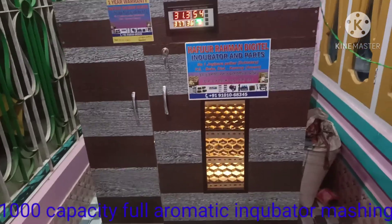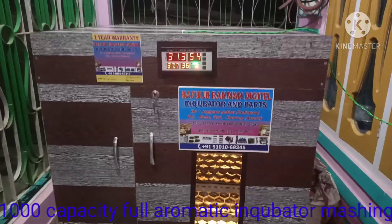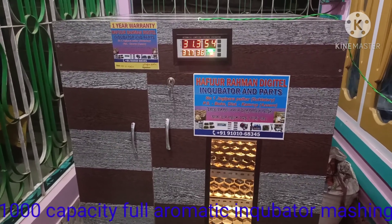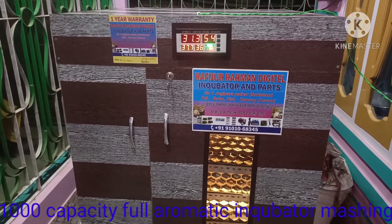Hello, I'm Hafizur Rahman. I'm going to show you today this full automatic incubator machine.